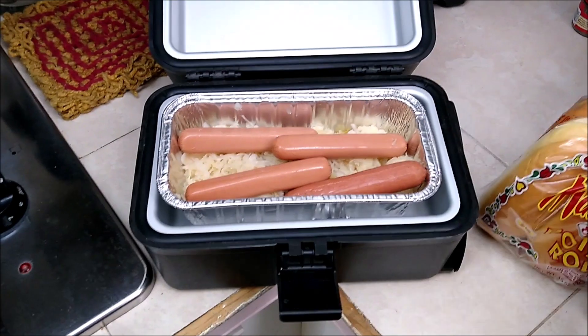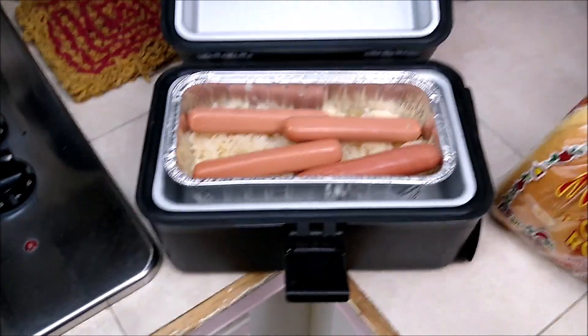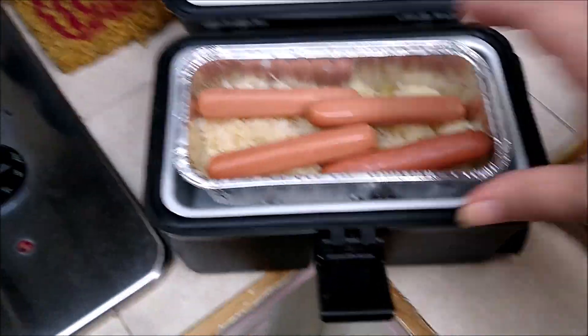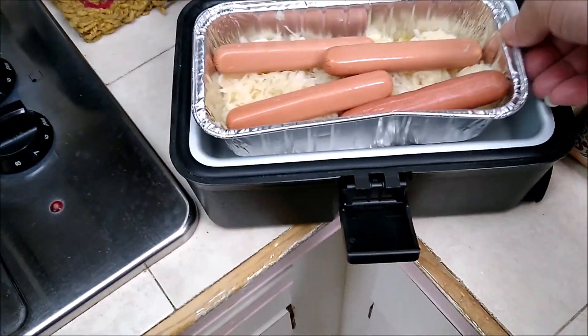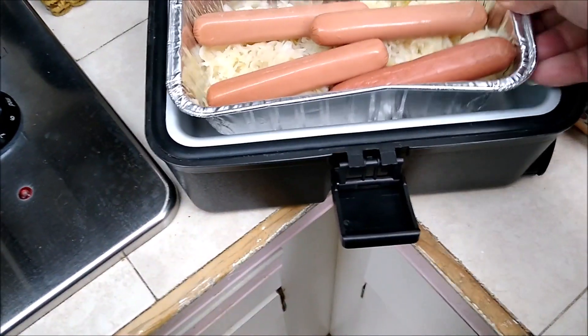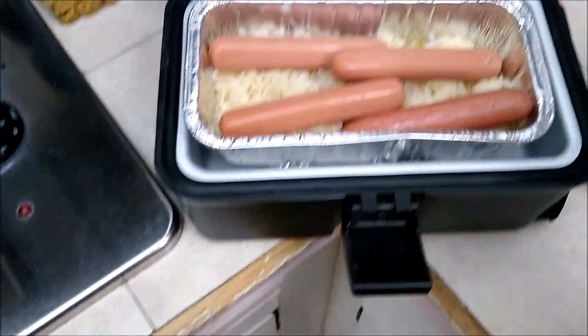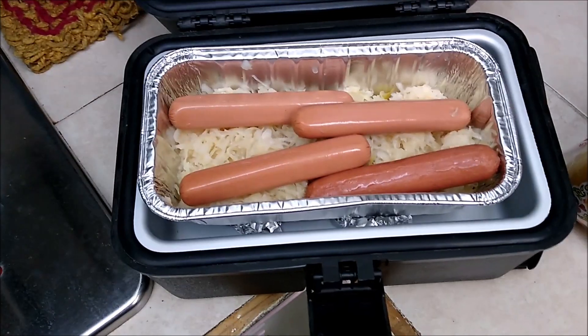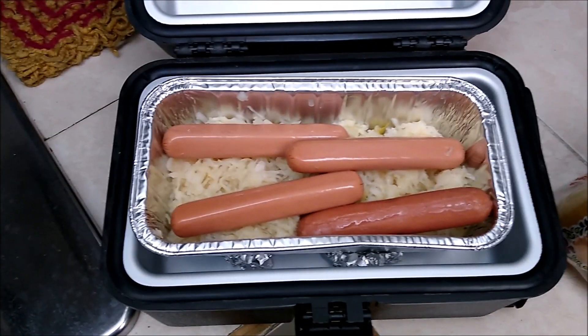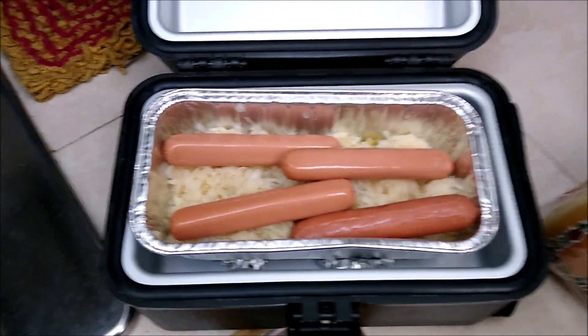Alright, we are over here at Bob and Swoosh's house. I have the hot dogs and sauerkraut set up. I put a couple pieces of tin foil down below to try and keep this up off the bottom, so hopefully this sauerkraut doesn't scorch — although I kind of like brown sauerkraut.